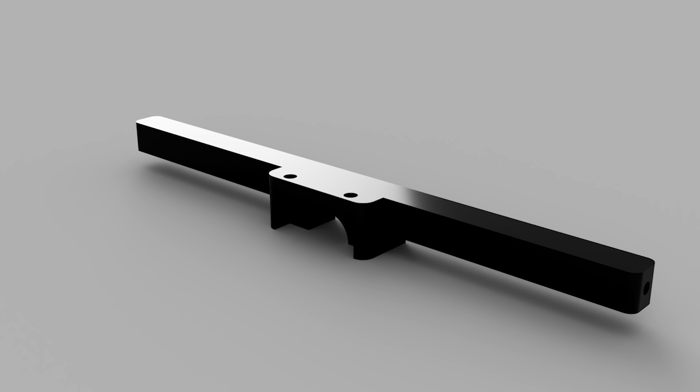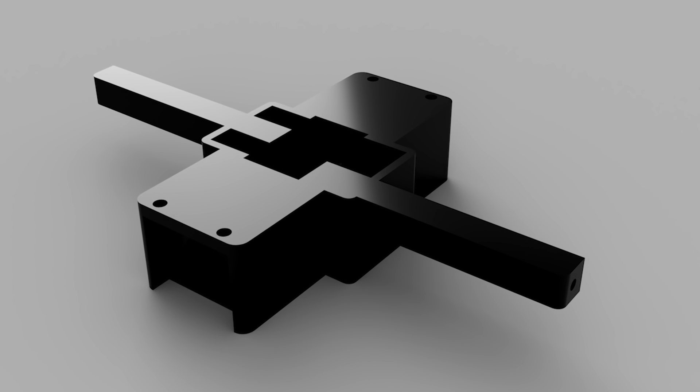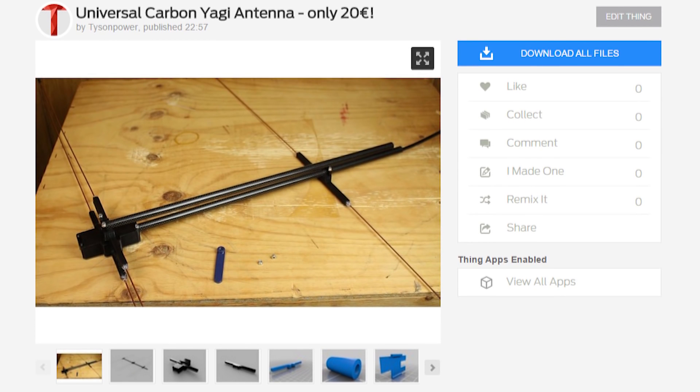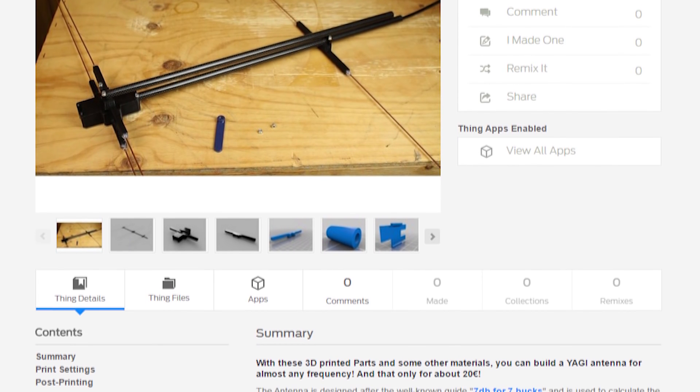Then you need the parts from the 3D printer: two Yagi element pieces for the director and the reflector, and the parts for the driver, where the driver elements and cable connection go. Everything can be found on the Thingiverse page — the link is in the description.